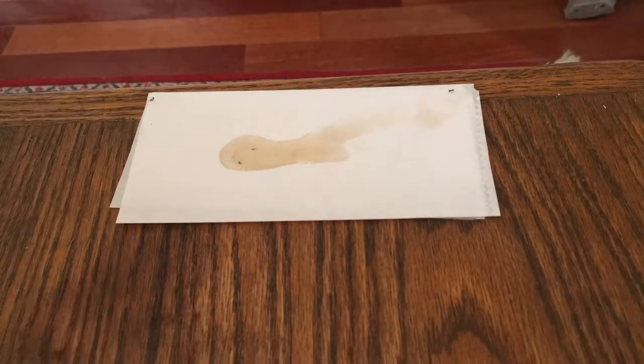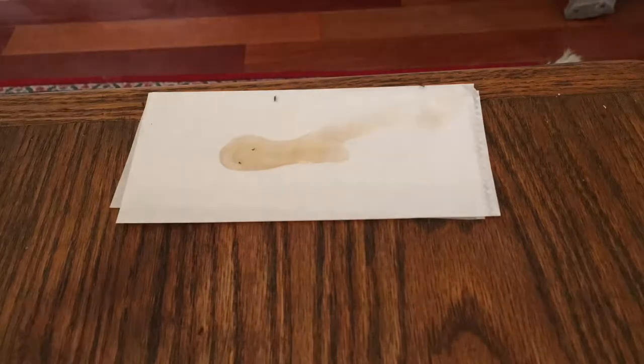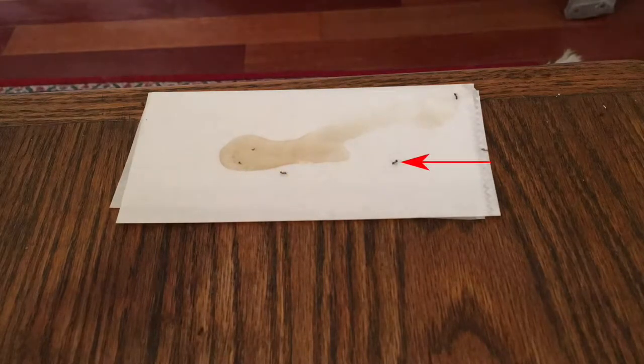Have you ever noticed that you never see any dead ants laying around? The reason is that the sister ants remove any dead ants, and I'm going to show you that right now. Notice that this ant apparently has had too much poison and has died. Another worker is going to remove the ant — and there she comes, and there she takes her off.